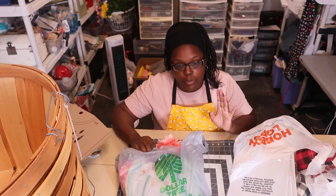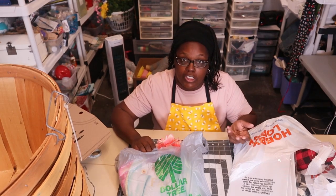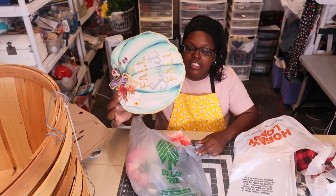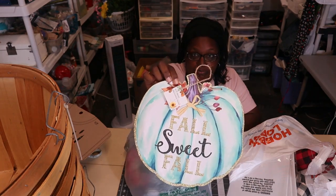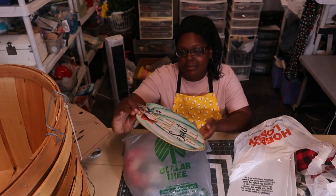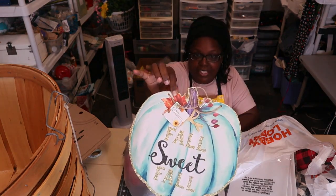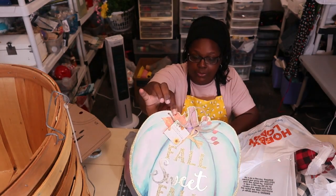I'm really traditional when it comes to holiday things, like Christmas is red and green, Thanksgiving is orange, brown, some yellows. But this fall sign right here — usually I stay away from blues for fall and Christmas — but this was so pretty I couldn't help myself. It says 'Fall Sweet Fall' and it's a blue and white pumpkin. This would be great for a centerpiece or a wreath, and I'm going to use it for that.